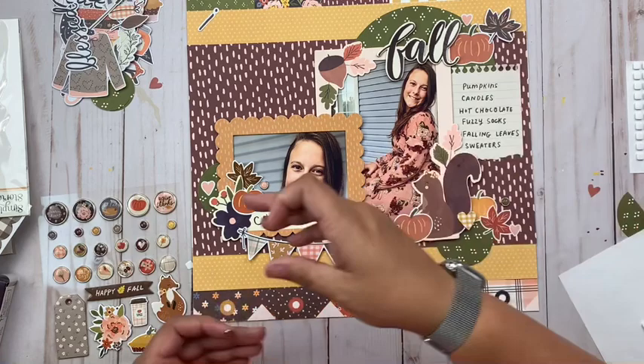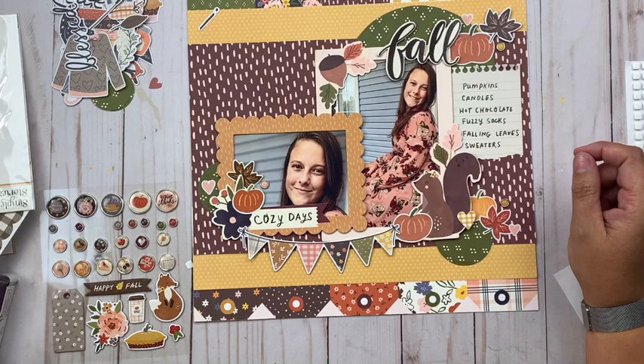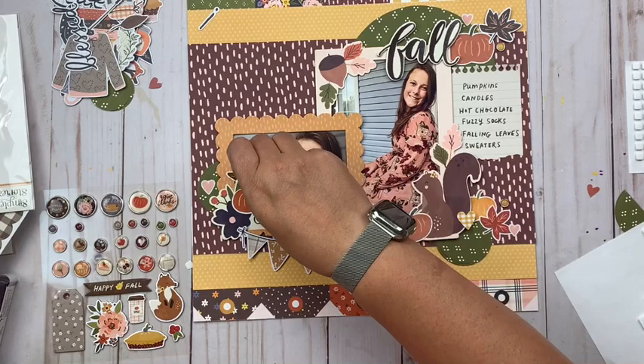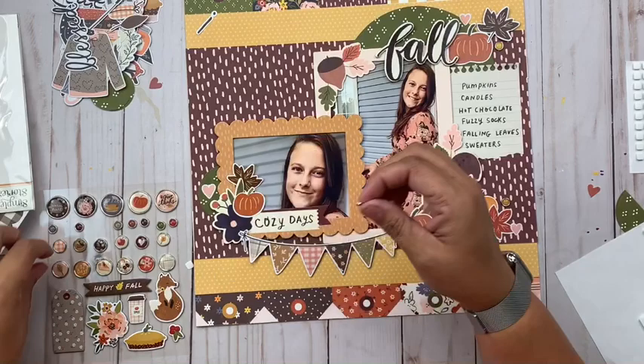That is about it — super long video for me, I don't usually go this long, but I think you get the idea that I am excited about this collection and excited about the new products within it. Hopefully you picked up some new things on clusters and all that. Thank you so much for stopping by today — be sure to hit that subscribe button if you aren't already a subscriber, and we will see you again tomorrow with another new layout!